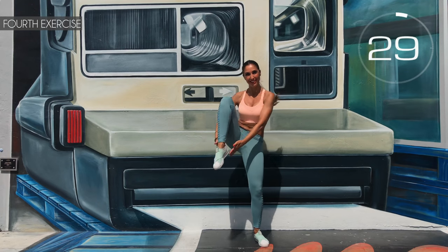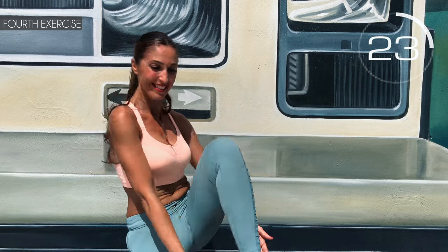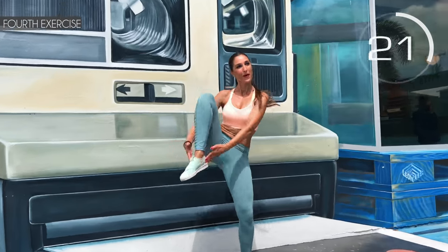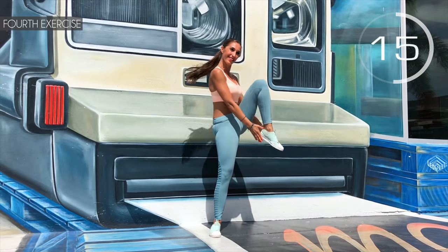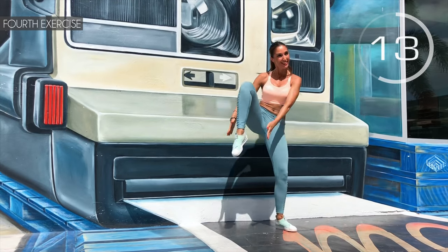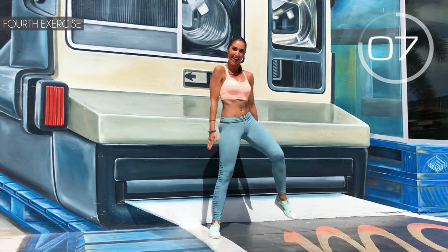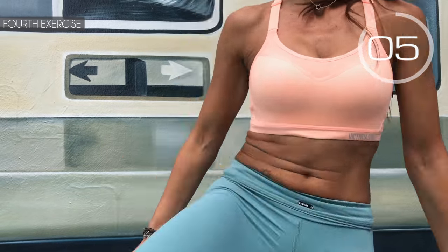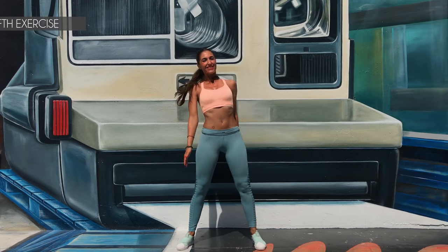Fourth exercise: on both sides, we raise our legs and do a squat. Here we go! Squat, heel, squat, other heel — follow me. Push out your glutes. Hold a little more. 3, 2, 1 — well done!